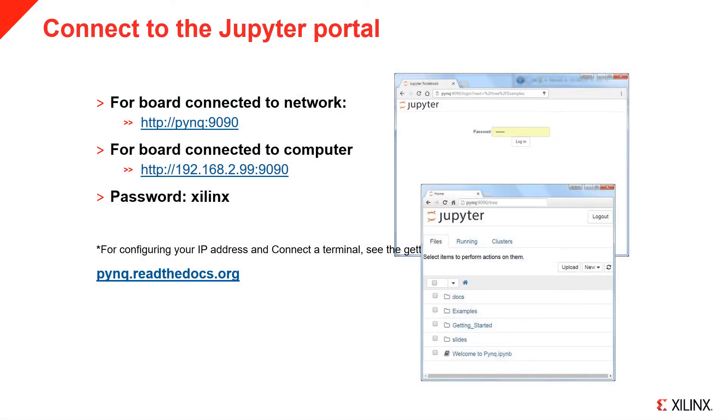On your computer, open a browser. Internet Explorer is not currently supported by Jupyter; Chrome, Firefox, and Opera are recommended. If the board is connected to a network, the hostname should resolve and you can go to pink:1990 in your browser, where 1990 is the port for the Jupyter server. When the board is connected to your network for the first time, it may take some time for the hostname to resolve.